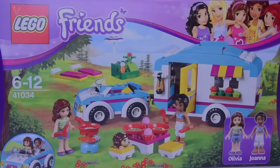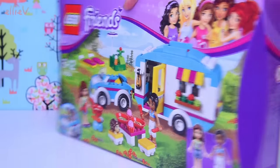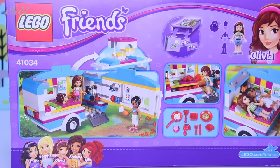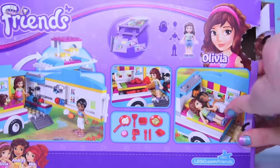Hello, welcome to LEV Toys. We are building another Lego Friends set today, and this is such a cute one. Look at that little caravan there in the picture. I couldn't resist this. I would love to go camping in a caravan like this. It's called the Lego Friends Summer Caravan Set.